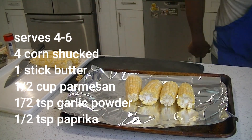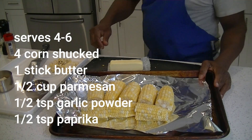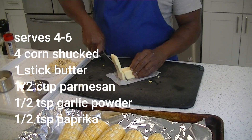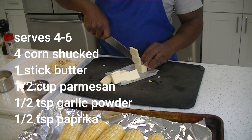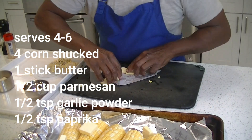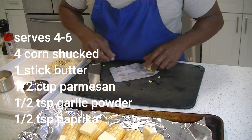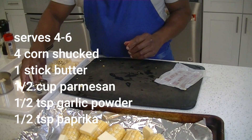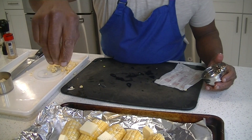So we have our corn cut. We have a stick of butter — you're gonna cut it down into pats, about a quarter to an eighth of an inch in size. Those butter pats are gonna go in there, spread all around. We're actually gonna have two sheets of aluminum foil — there's our bottom sheet, and there's our butter on top.